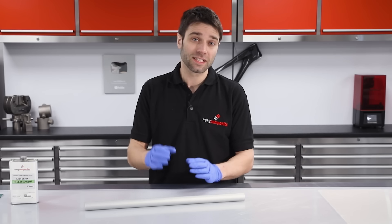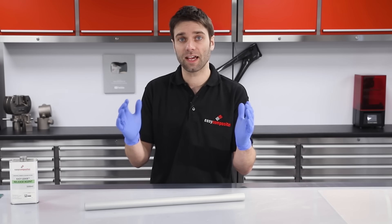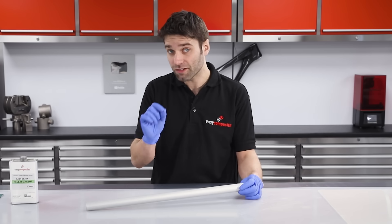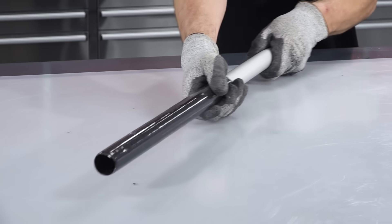Another important factor is the material that the mandrel is made from. We're using aluminium, which is particularly well suited because it has a high rate of thermal expansion — when it cools down it will shrink away, making extraction of the final tube easier. Steel is also suitable, but because the thermal expansion isn't quite as high as aluminium, you have to pay particular attention to the surface finish and straightness of the tube to ensure you will get a release.